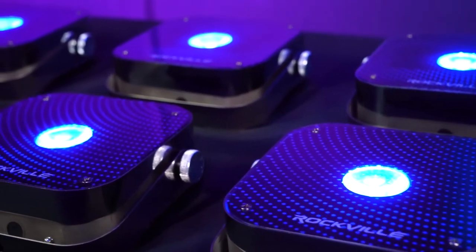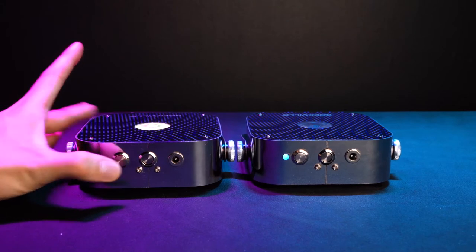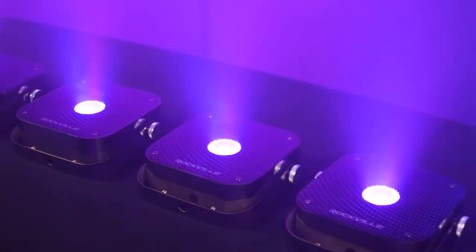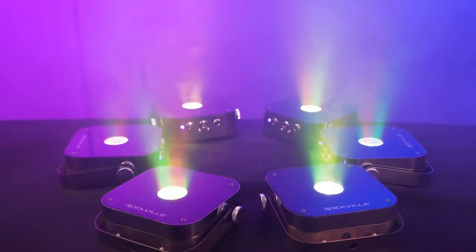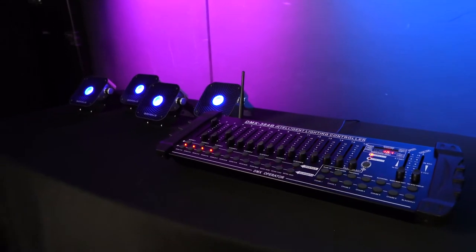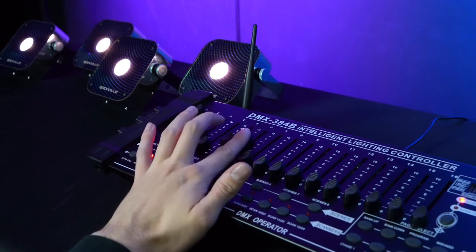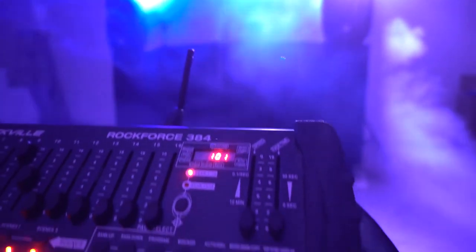If you have multiple mini RF1s, you can use them in master slave mode where you set one light as the master and the others as slave lights that will follow whatever mode or color you set the master light to — with the remote or a wireless DMX controller. The lights also have the ability to connect to a DMX controller through wireless DMX, allowing you to control the lights in a 10 channel DMX mode wirelessly.